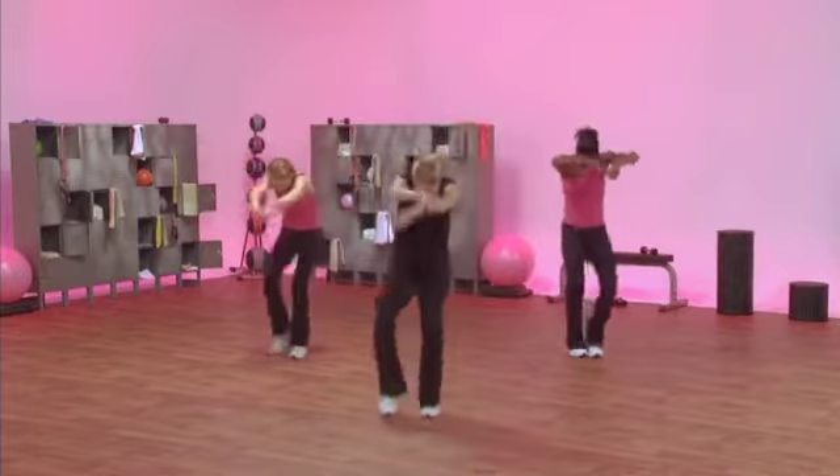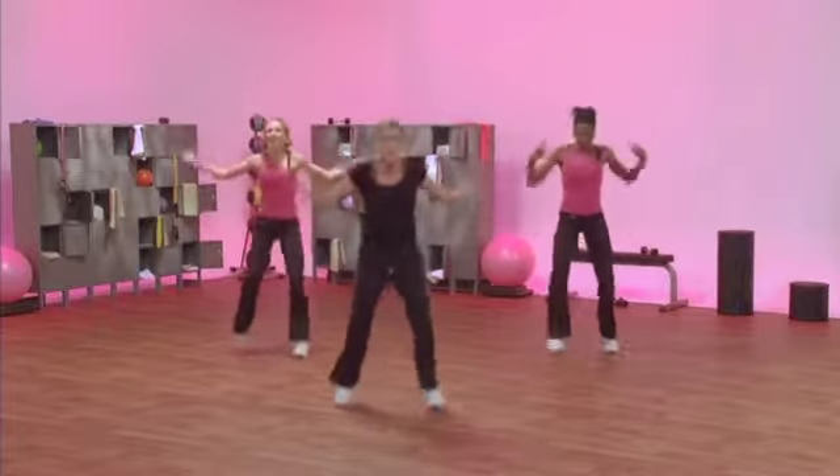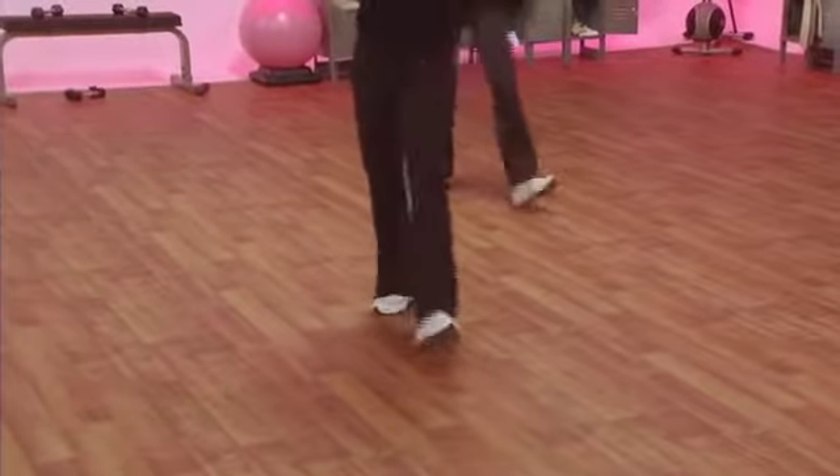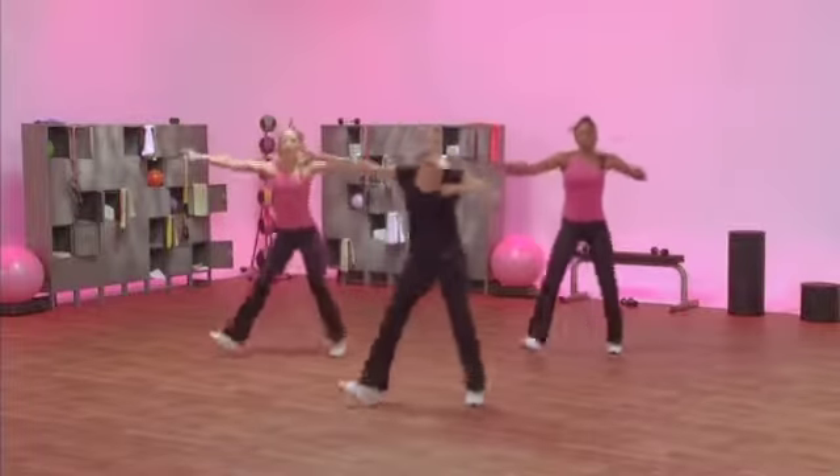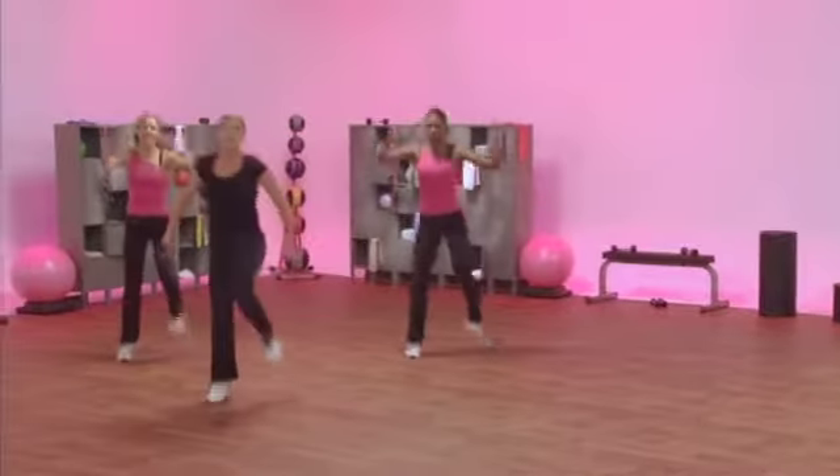Tina. Bringer. Heel toe heel on the right. Nice. Old school. All right. All right, great. Five. Left. Here we go. Now, turn with that double.